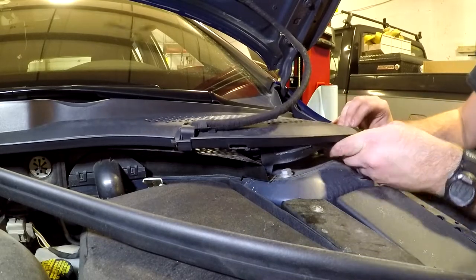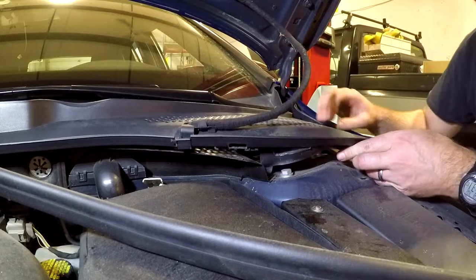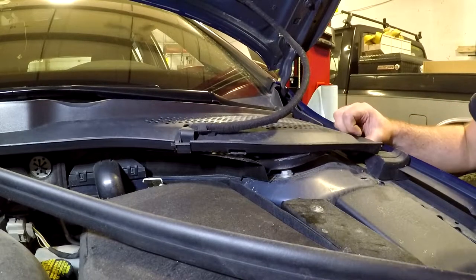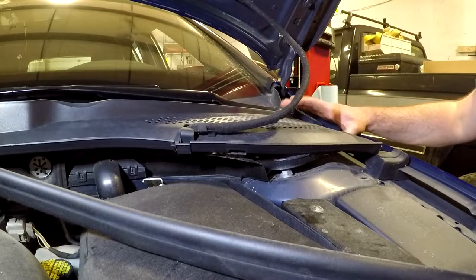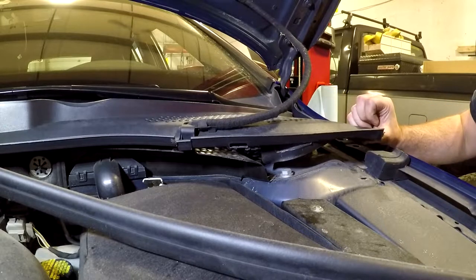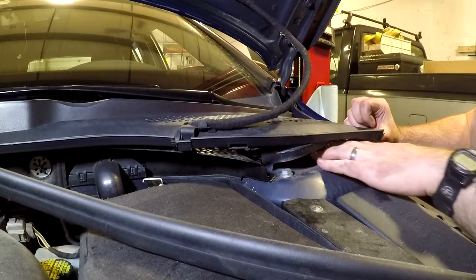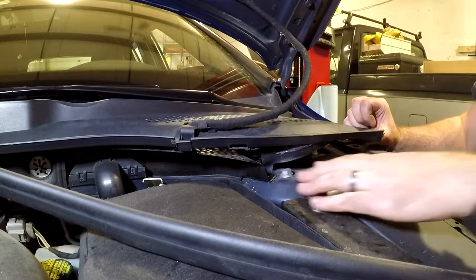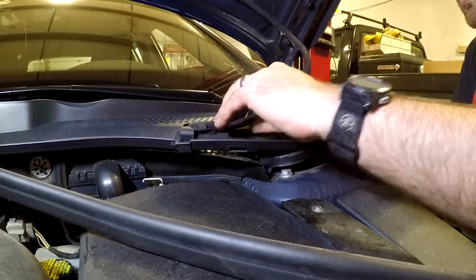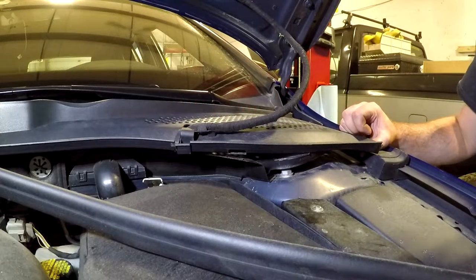Unless you want to remove your wiper and other stuff, this is as high as you can get. The easy thing to do would be to try and remove the wiper, but sometimes that can be a real challenge. Theoretically, if you're careful, you can access these bolts from here, but I'm going to go ahead and remove my wipers just to make this a little bit easier.